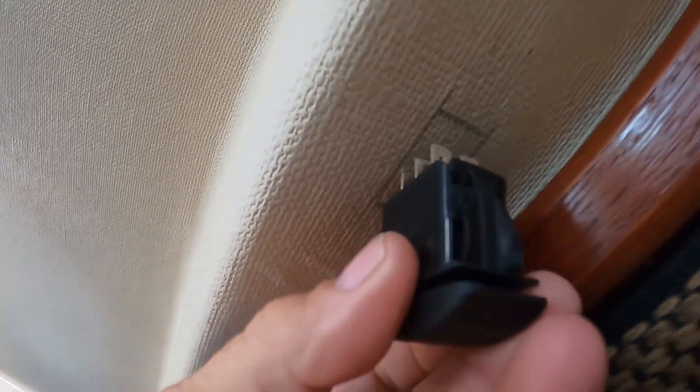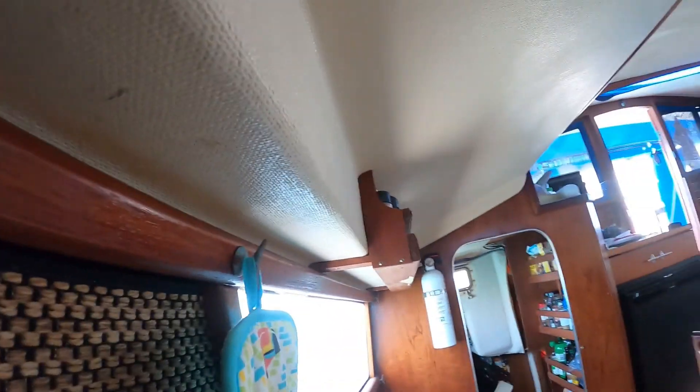I've laid out a spot for the switch. Once I get that opened up, I'll be able to pull my wire from the other side.